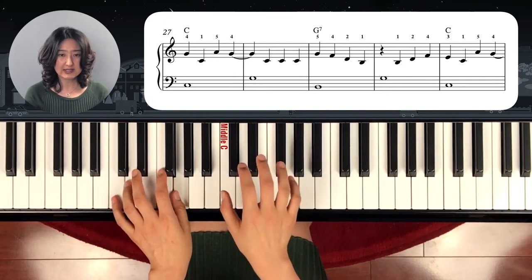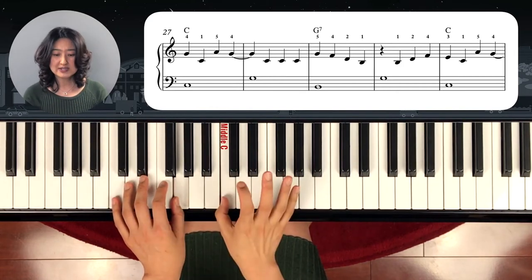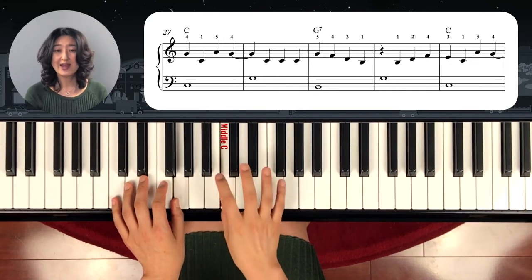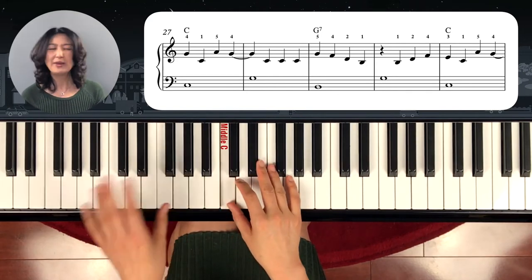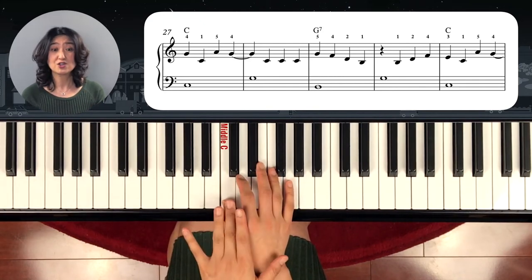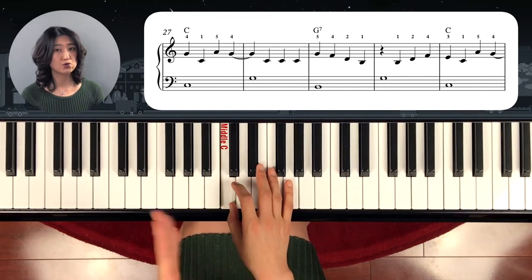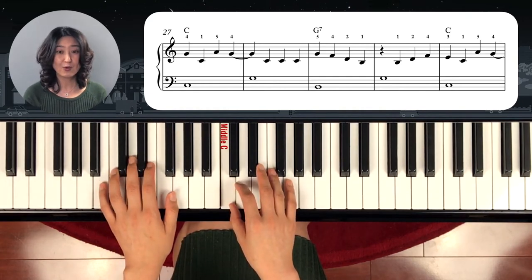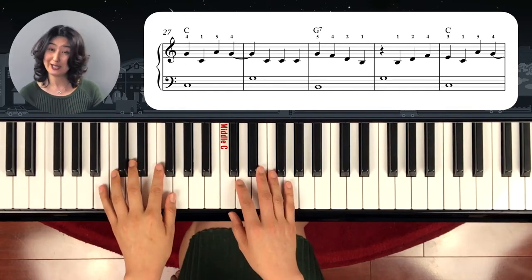G and C here. You can repeat the C with the same finger number or you can switch it. I prefer switching it, but many of you may feel comfortable staying with one finger — that's okay. Just whatever finger you use, keep using the same one over and over. Don't switch it around. Now let's move on to the G7 chord — but wait, that's the G7 part, and we're going to learn that later.